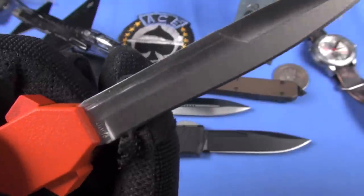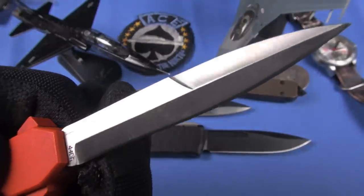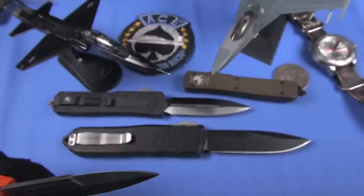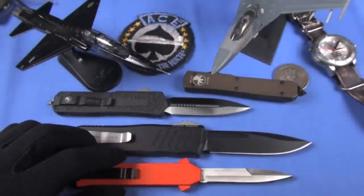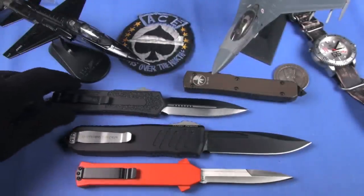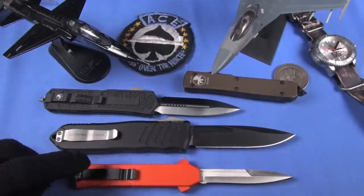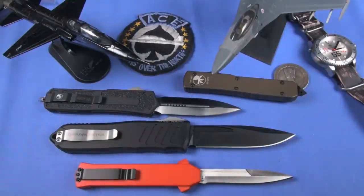I like how they labeled it - 440A stainless, which is fine. That's probably what the Lightning is as well. Remember, we've talked about that in other KRVs - what steel is the Lightning? Kind of a mystery steel. I'll say this: it's worked pretty good for me. So two different categories - I'm just showing you these for comparison.